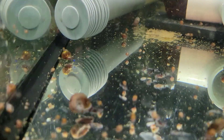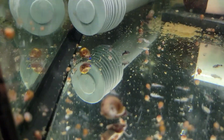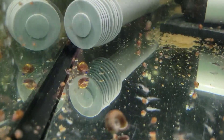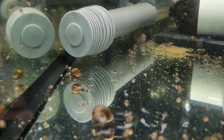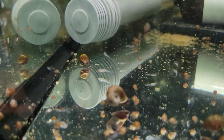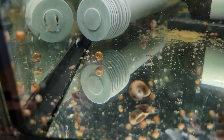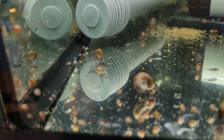Baby petricola catfish have some whiskers and a pointy head, so when you're trying to breed them, they can get stuck into sponge filters and they're way too small at the beginning to be with a normal filter. I'll show you what I did to keep the tank cycled without having to use a filter in there.